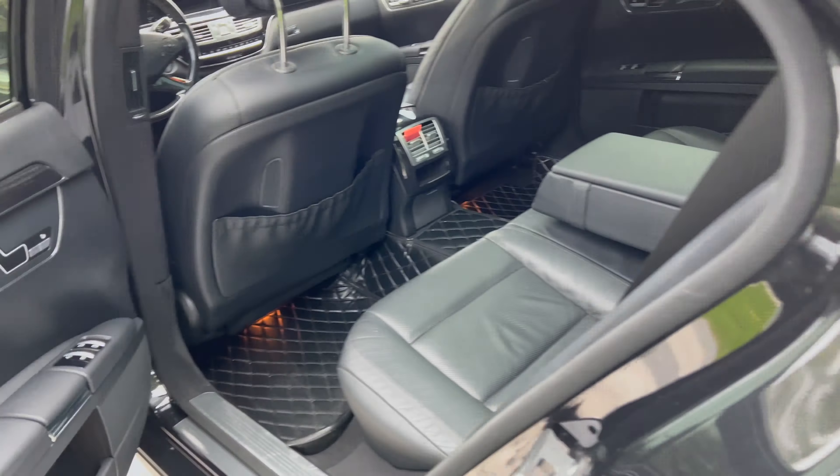Inside the cabin, the back seats have a huge sunroof, a mirror that comes down with illumination, a charging port, a cubby hole, cup holders, and multiple storage spots. The seats are super comfortable — they feel like a really comfortable leather armchair. You also have shades for the side windows and the rear window, as well as heated rear seats.